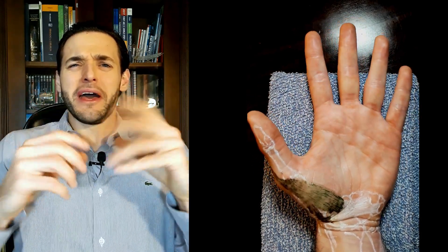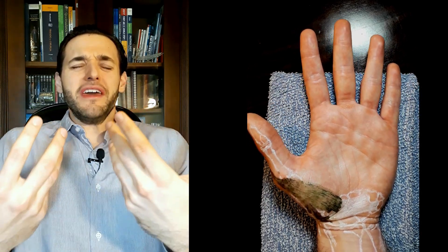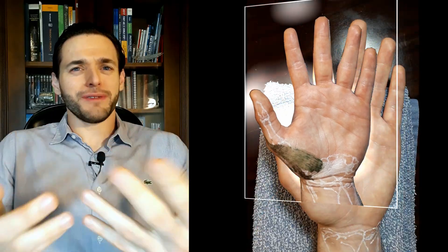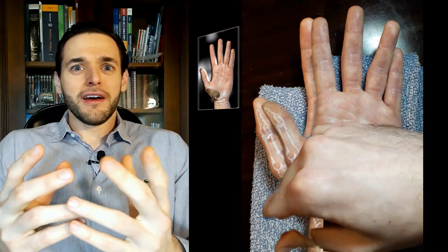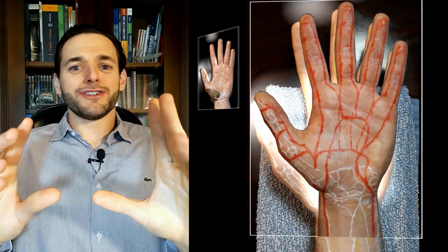But enough of that — that's way too many insertions and origins for a single muscle. Regarding innervation and blood supply, contrary to other muscles, innervation and blood supply are the straightforward part. Regarding innervation, like all thenar eminence muscles,